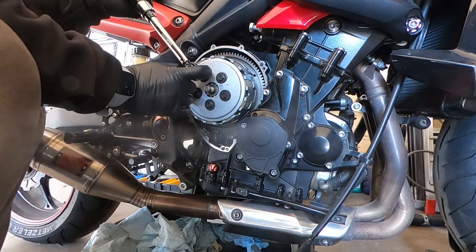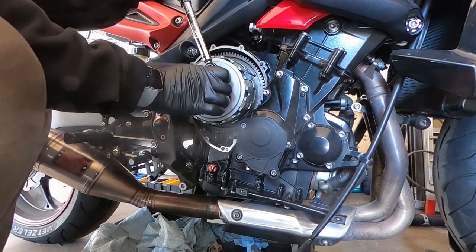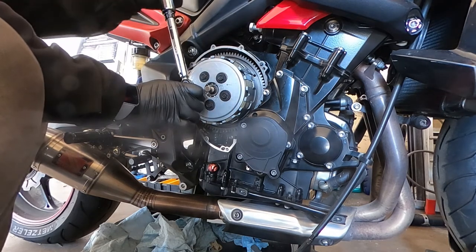Now that we're happy with the free play of our clutch piece, we're going to tighten up the bolts on the pressure plate. Moving in a star pattern, we'll tighten the bolts down to 10 Nm.